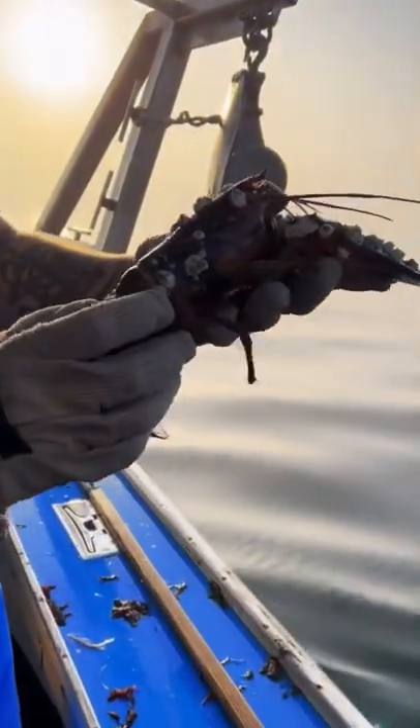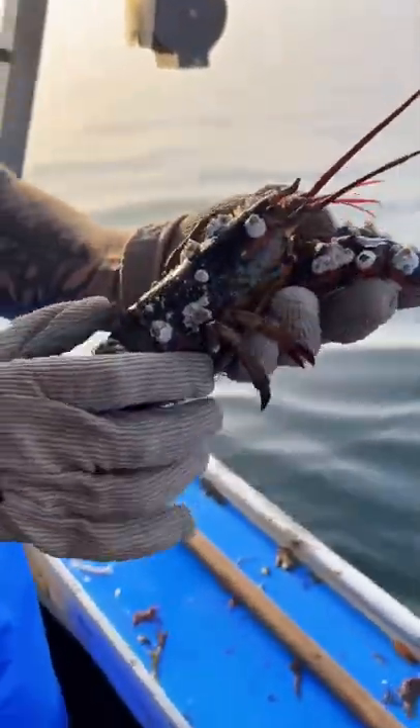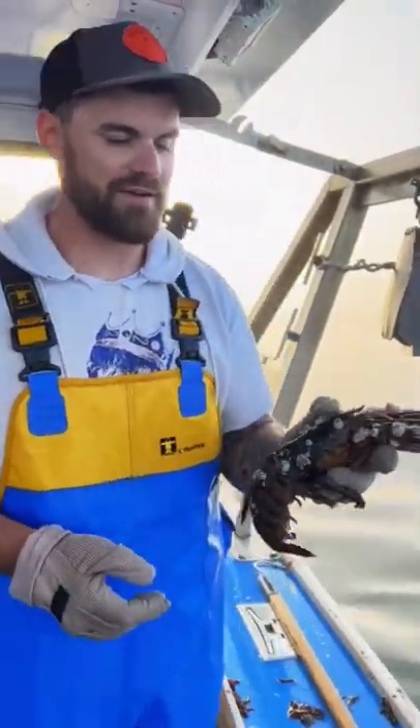Check out all these barnacles on this lobster. This is called a ground tender — we nickname them. We can't keep her anyway because she's right full of eggs, but check out all these barnacles on her. She'll probably lose this shell in a couple weeks, so it's not horrible to leave them on her, but I'll take them off her anyway.